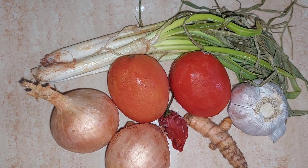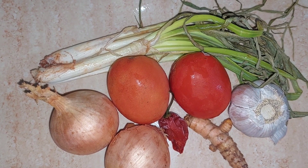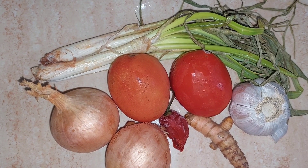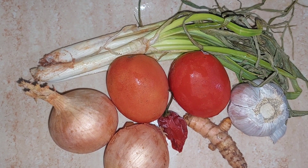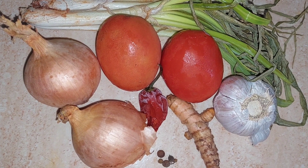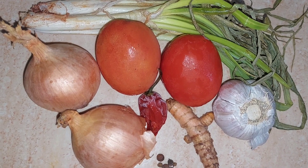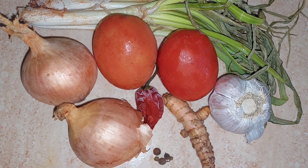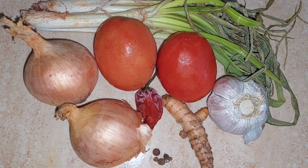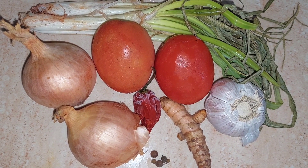Welcome back to another video. Today I'll be doing a quick breakfast recipe — sardine sautéed in seasoning, Jamaican style. Here you see me having some onions, tomatoes, scallion, garlic, pimento, scotch bonnet pepper, and turmeric.